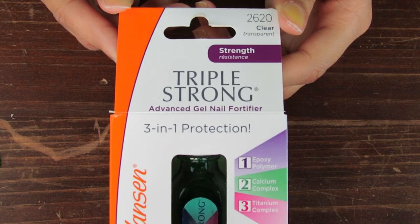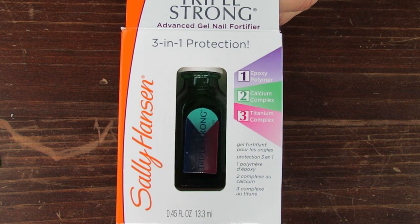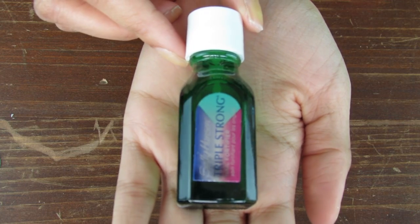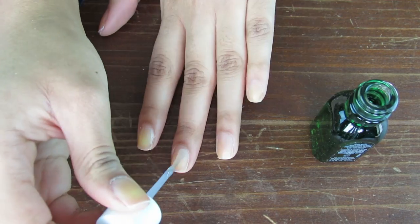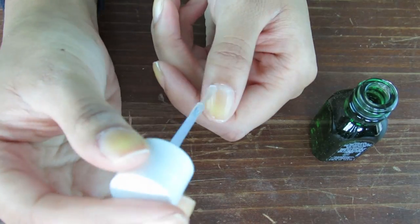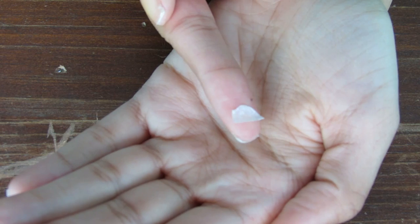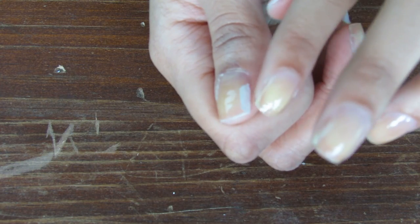I had just gone to Target when I filmed this and looked for a good base coat, and after using it for like 3 months I totally adore it. Use this strengthening base coat to cover all of your nails. Once you paint the broken nail, apply the teabag piece right over the crack while the polish is still wet.